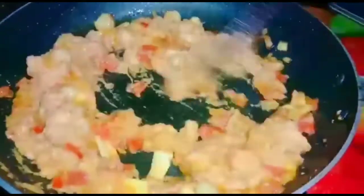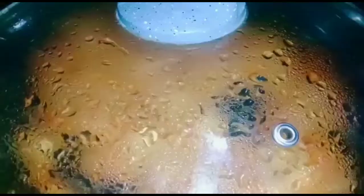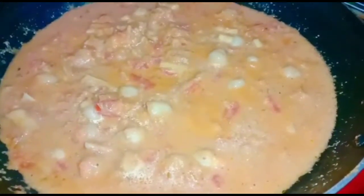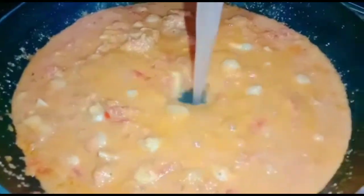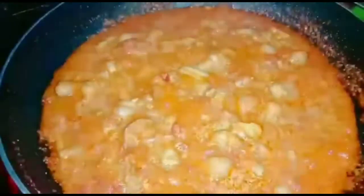Add 1 cup of water. Add 1 cup of green pepper. Let's cook the mushroom.